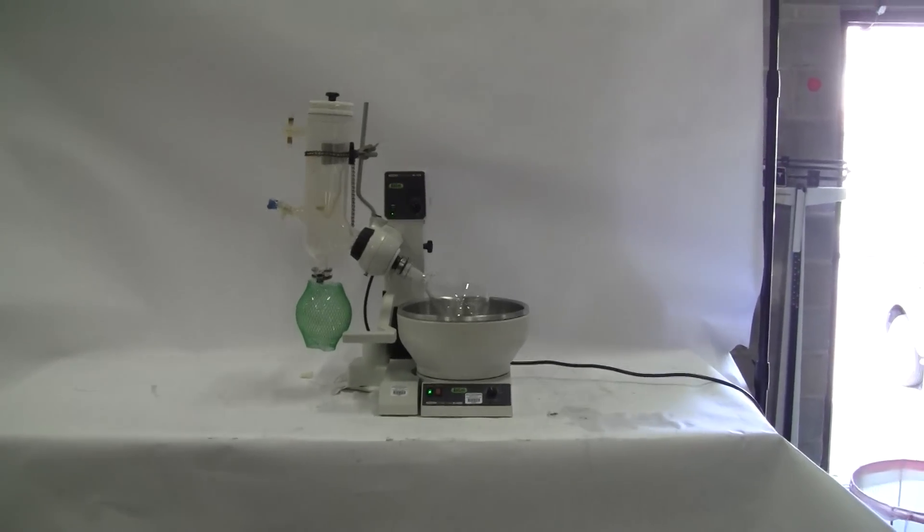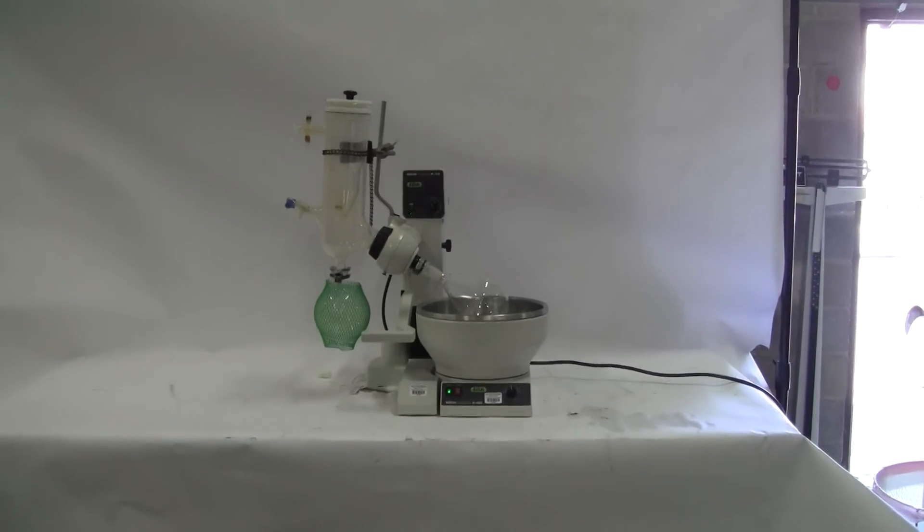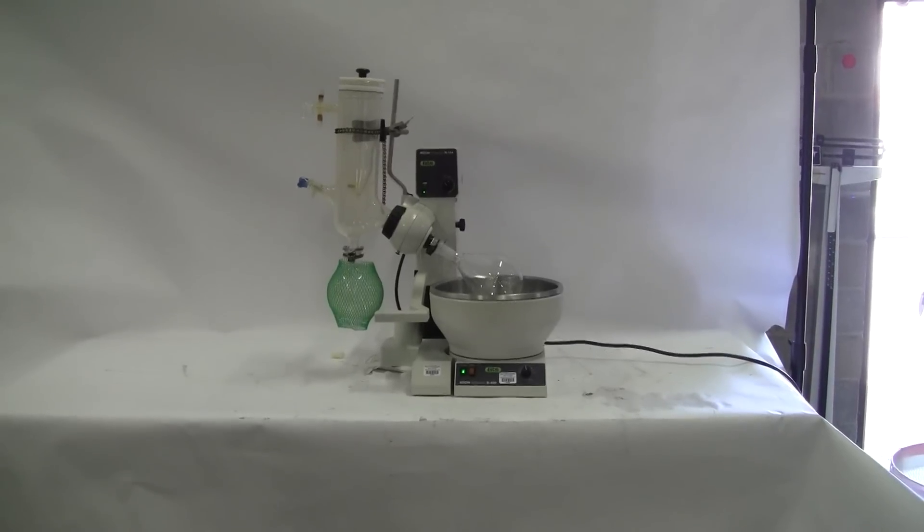Hi, this is Cody from HiTech Trader. Today we're looking at our R114 rotavapor and an accompanying water bath model 480.